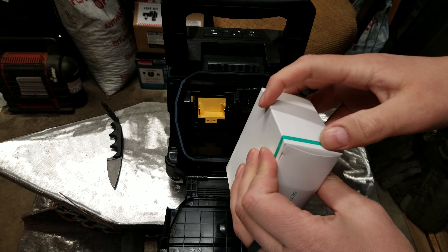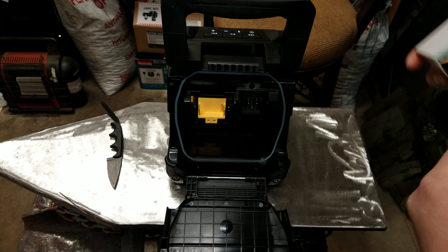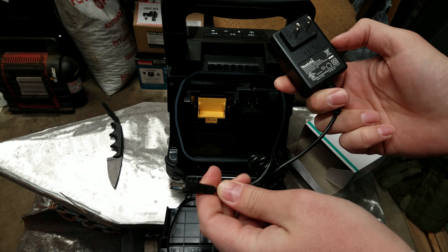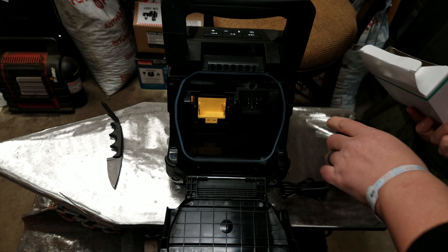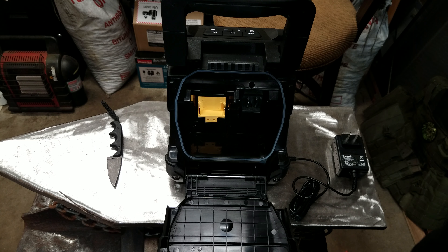This must be the adapter. That's the only thing I don't like about some of these jobsite radios — they come with a stupid AC adapter. But I'm primarily going to run it off of battery, so let's plug in the battery and see how she sounds.